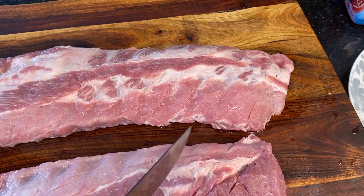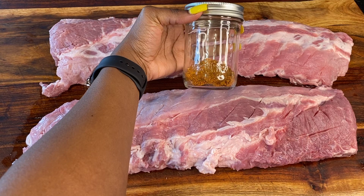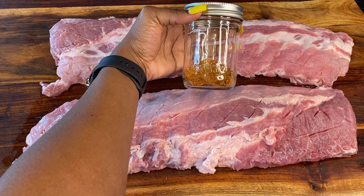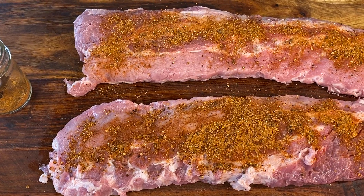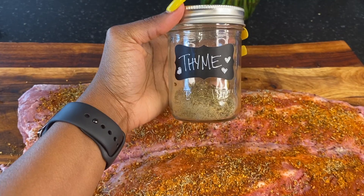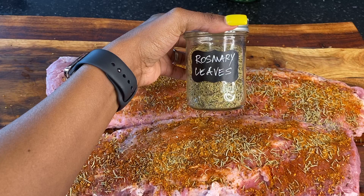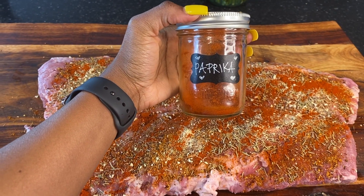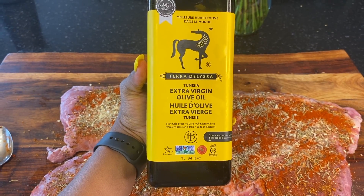Now we're going to go with custom seasoning — two tablespoons — and sprinkle it on. Then we're adding lemon pepper, thyme, rosemary leaves, crushed ginger, and paprika.